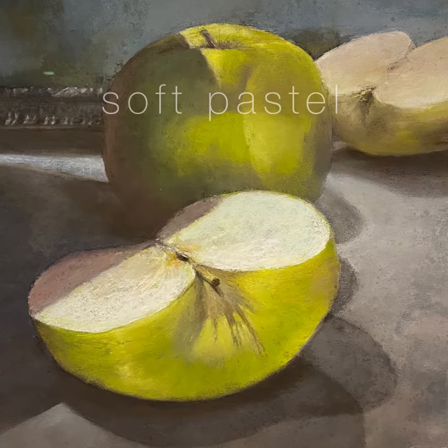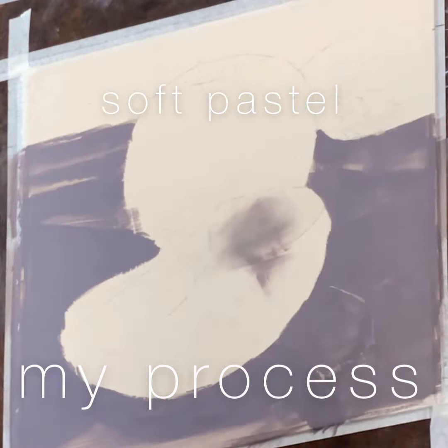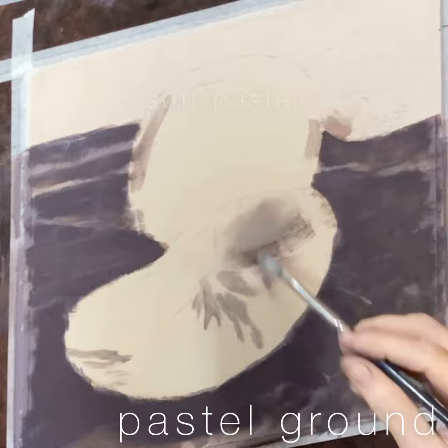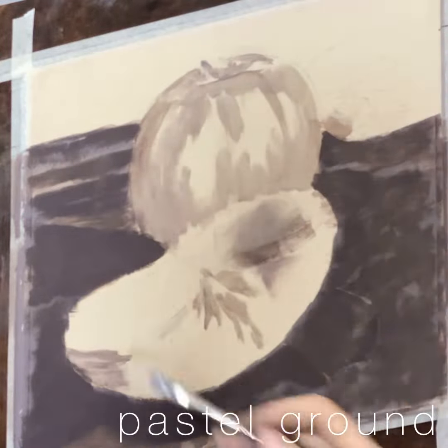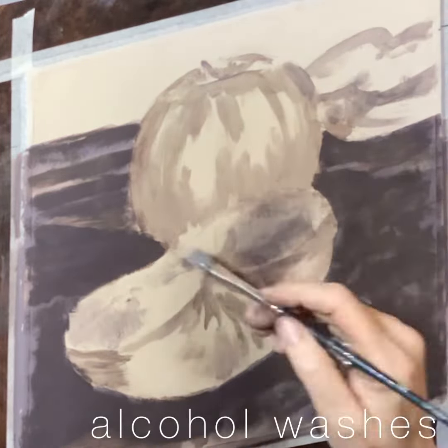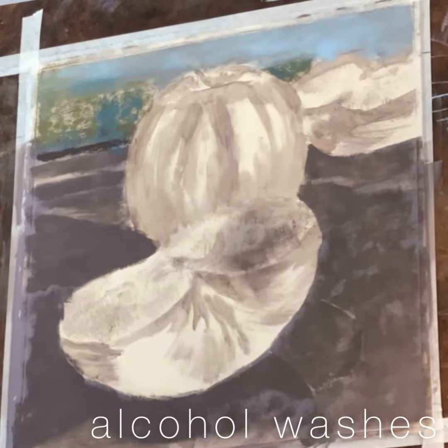This piece was based on a still life that I set up on my dining room buffet, and it was really about capturing these shapes and these harsh shadows to create an interesting composition for a still life. And as you can see...